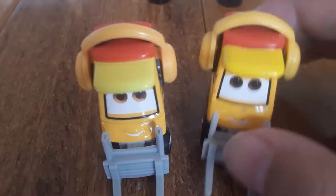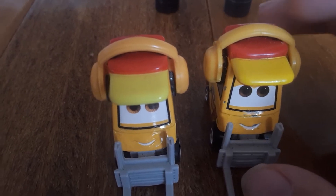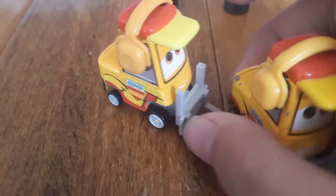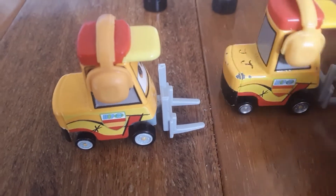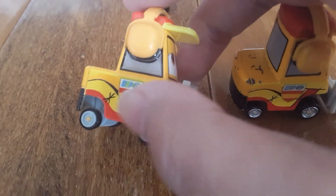For the headsets, the China one is pretty dark, but in Thailand it looks to be light. On the sides, the China one has silver hubcap rims, but in Thailand he has gray.